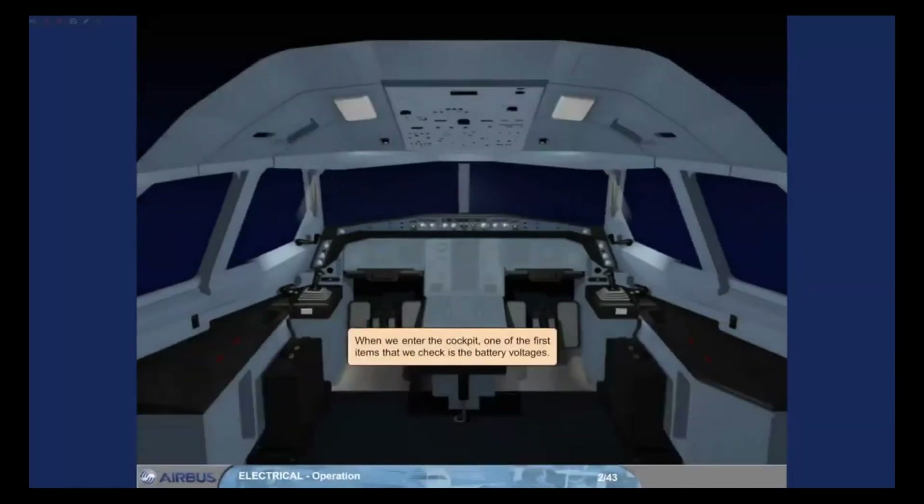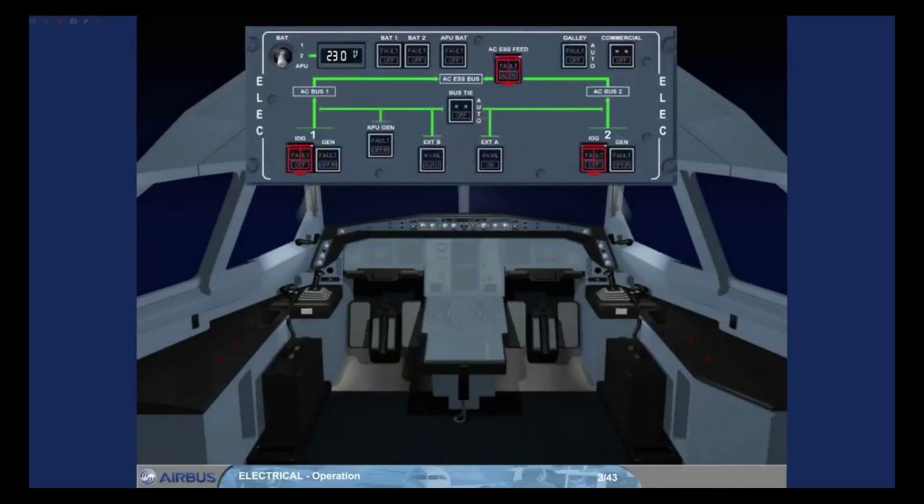When we enter the cockpit, one of the first items that we check is the battery voltages. To do this, you look at the battery voltage displayed on the electrical panel. The battery voltage selector allows each battery voltage to be checked. Let's assume that they are below the minimum required 25.5 volts.